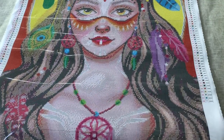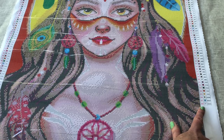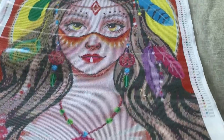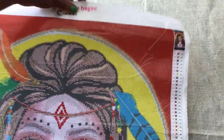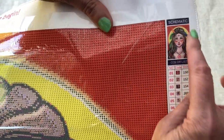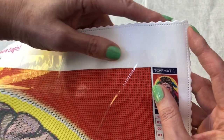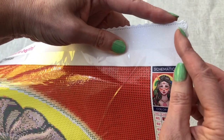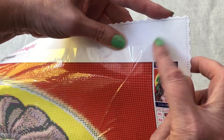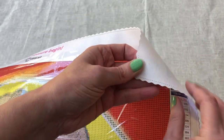The eagle-eyed among you will notice that the legend shows 68 colors in this kit, so let's have a closer look at the symbols and the canvas itself. Here is the image at the top, and the canvas has a scalloped edge with perforations to stop the fraying, and it has a little bit of sparkle within the canvas and a softer backing.